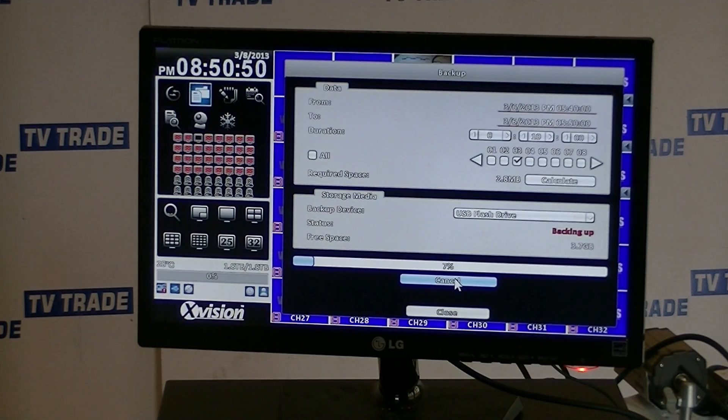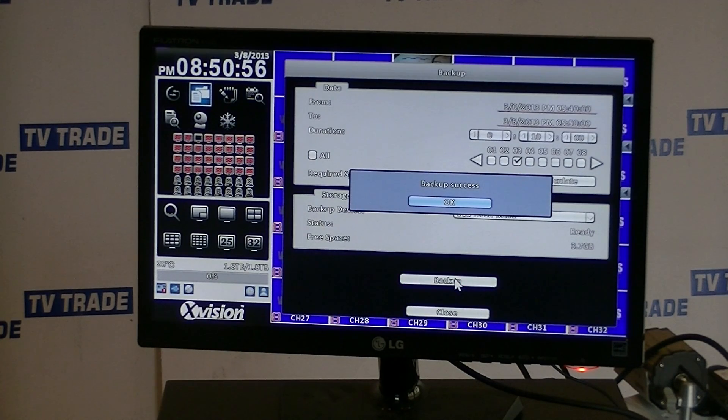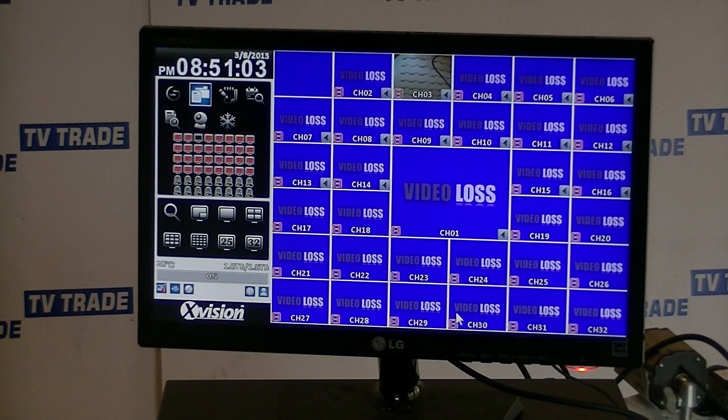It kicks off and it's in the process of backing up, giving a very clear indication across the screen of how quickly it's going. Backup success — the whole thing probably only took 5 to 6 seconds. I press OK, click close, safely remove the USB key, and that's it — that's an overview of the backup process on the 32-way DVR.